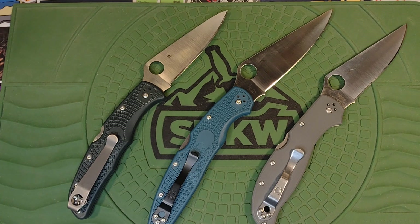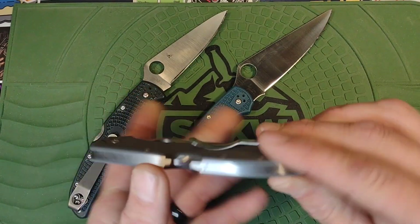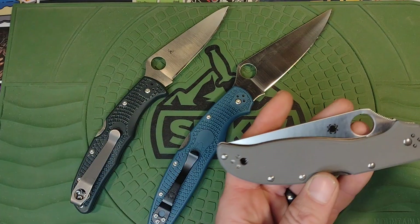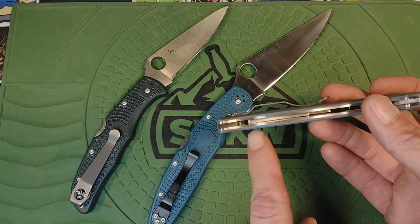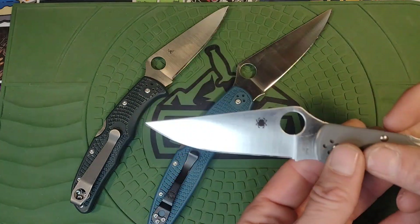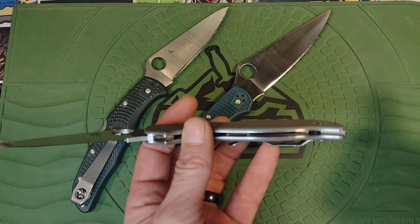I did take notes — I typically don't script my videos, but I took notes throughout the week just to make sure I didn't forget anything. One thing is the Stretch 2 XL does have a serious flaw. The lanyard tube — think about the PM2 — the lanyard tube inside, whenever you shut the blade, it would impact and lay on the tube. I can't believe that passed quality control at Spyderco. So I removed it — no big deal, took it out, and it's good now.